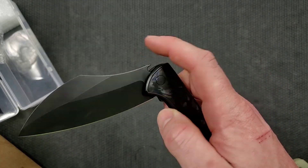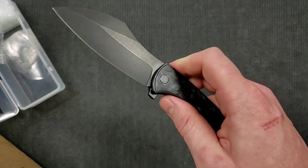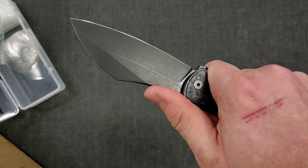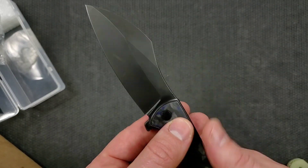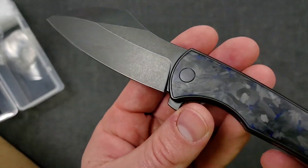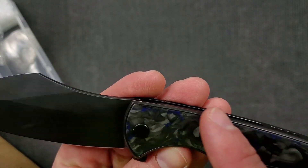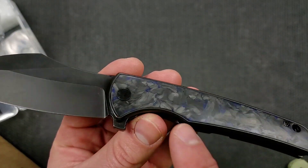The weight and mass of the blade certainly helps with the fall-shut action. On top of that, it's clearly beautifully made, and the detent strength and the shape of the flipper tab really make it want to come flying out of there. There's some serious recoil — my whole hand is like... oh man, that is really cool. And yes, that does feel like a natural place to put your thumb. We also have this beautiful sort of black tumbled finish contrasting nicely with what is essentially a marble carbon fiber inlay with some blue in there.